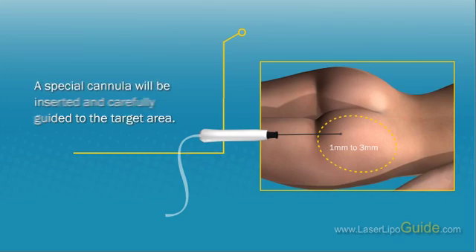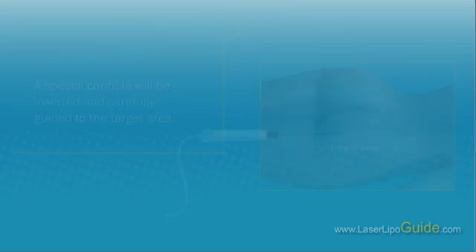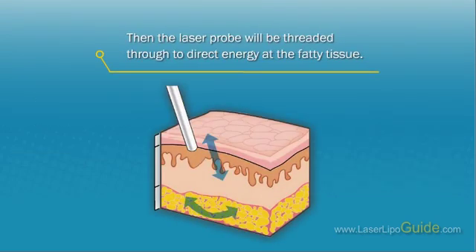Through small incisions, approximately 1 to 3 millimeters, a special cannula will be inserted and carefully guided to the target area. Then, the laser probe will be threaded through to direct energy at the fatty tissue.